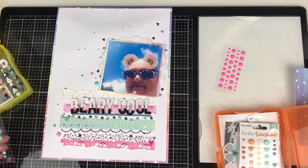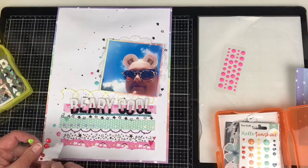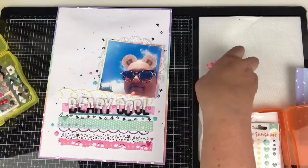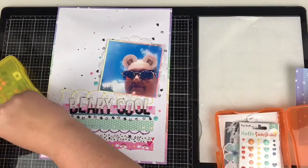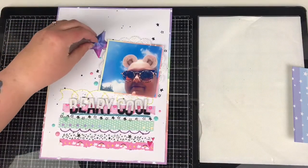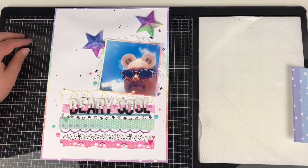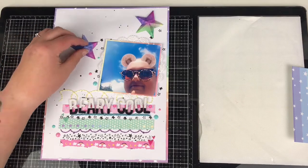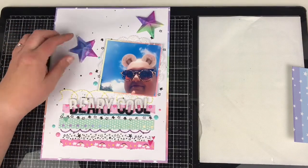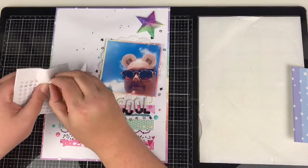I'm just coming in with some final flourishes — adding enamel dots in coordinating colors and some little hearts from my stash. I'm a terrible scrapbooker when it comes to sticking to one collection at a time! I just had bits and bobs I threw together and I love how it turned out. I had these 3D stars floating around on my desk from another project and thought they worked perfectly — love little happy accidents!